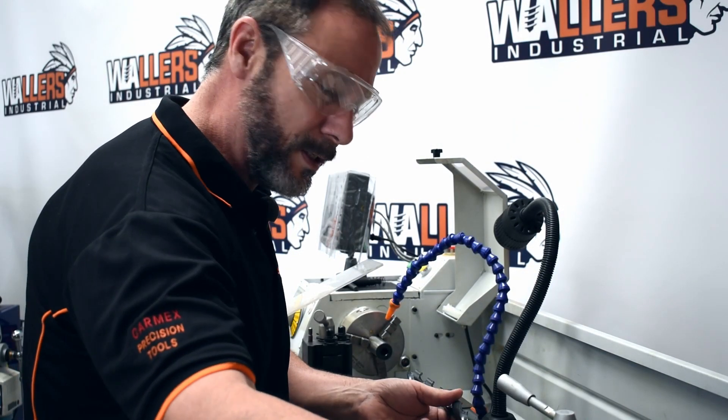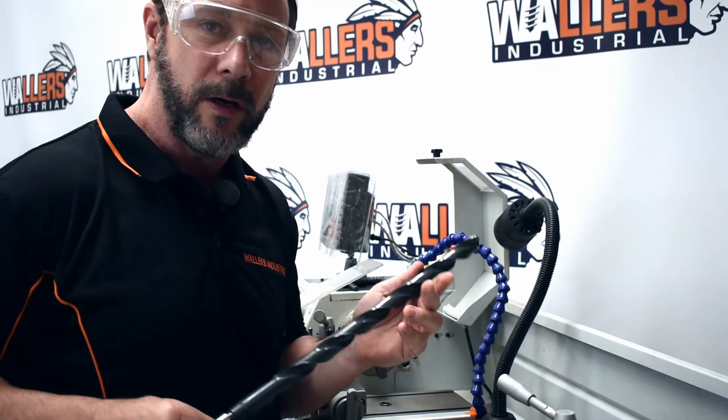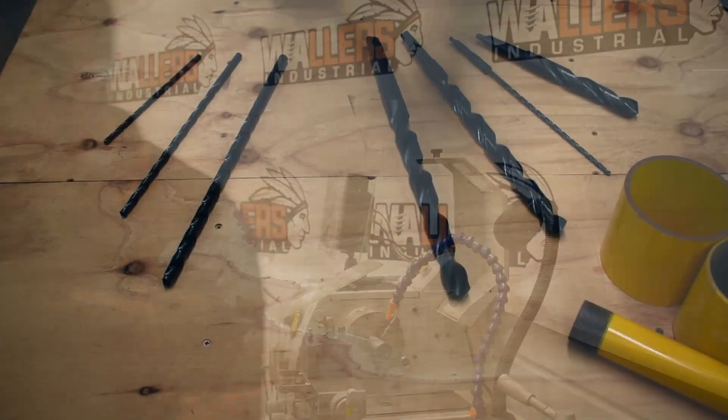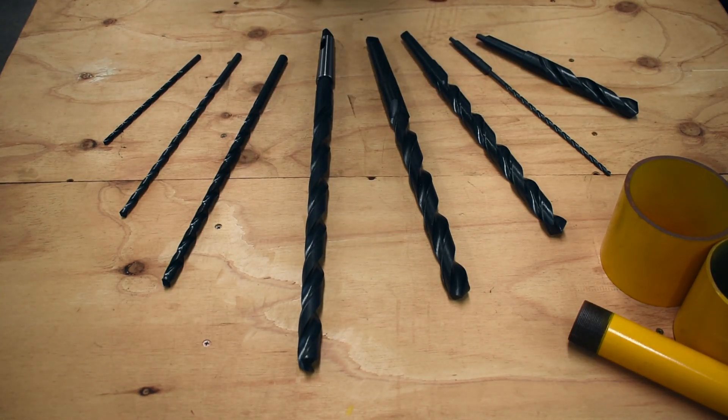Good morning, welcome to Wallers. What I'd like to show you today is our series of long series drills. We keep in stock a full range of metric and imperial in standard length drills, but we also keep in stock an extensive range of long series drills in straight shank and Morse taper.